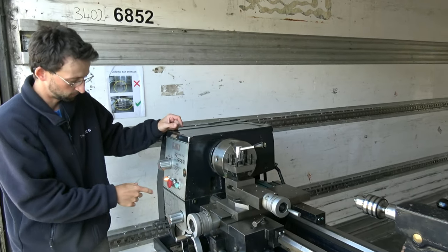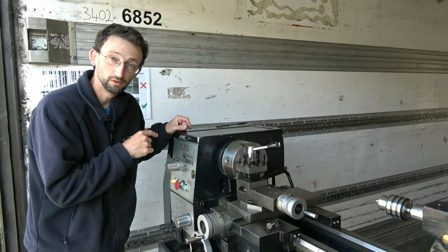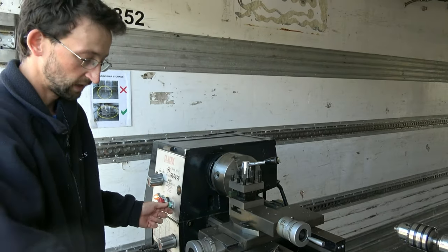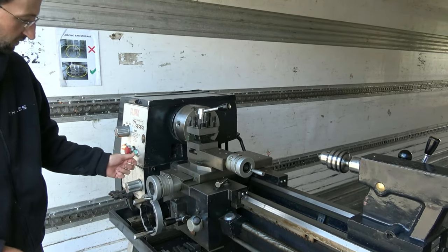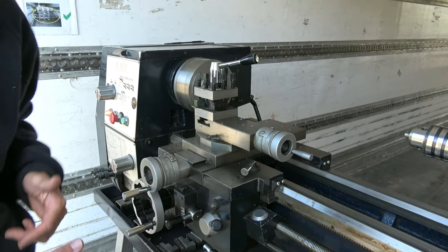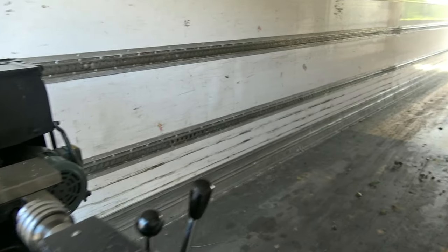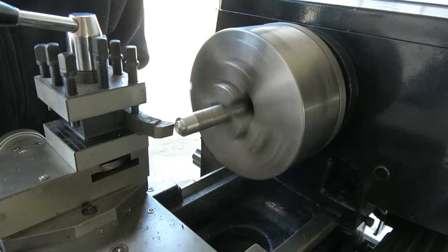Let's do this in operation. We have very simple controls: green for forward and yellow for reverse. Obviously we're going to go forward. Speed is set up and we'll do a bit of a cut. We'll use this control here for the spindle direction. The lathe isn't really this loud — it's just very echoey in this container, so it sounds a lot louder than it is.